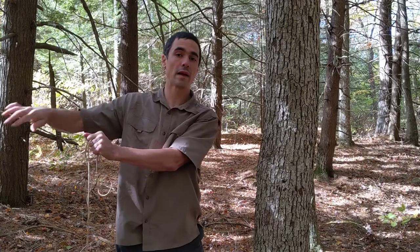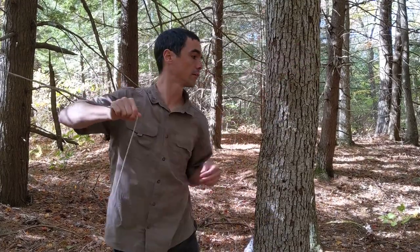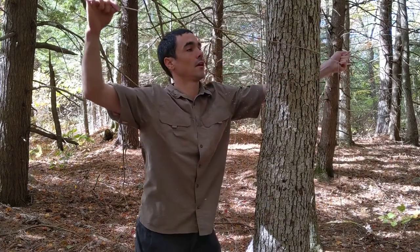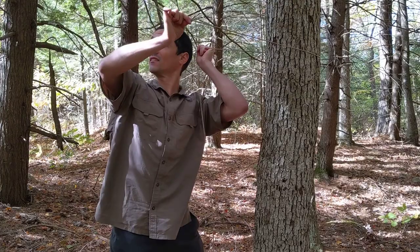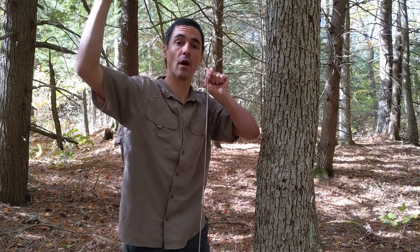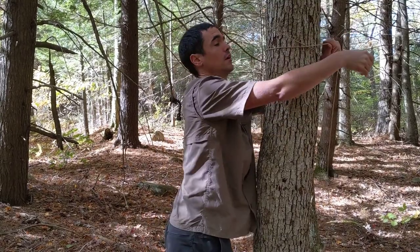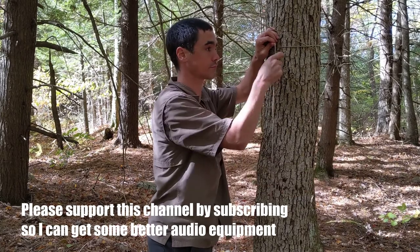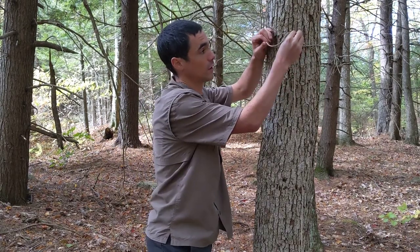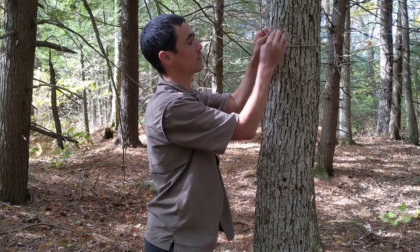Now we've pulled it back to the tree we want to anchor it at. We're going to get the slack out, take the long end, wrap it around the tree, and use the friction of the tree to hold the bag up. We're going to continue pulling the rope in until it's hovering where we want it to be, then go around the tree one more time — the friction on most trees with the bark will be plenty to hold it. Now we're going to repeat the exact same step we did when we anchored off the top carabiner: do a loop around the back to create the anchor for our knot, and then do three half hitches. And that's it.